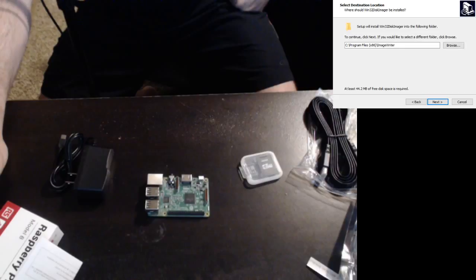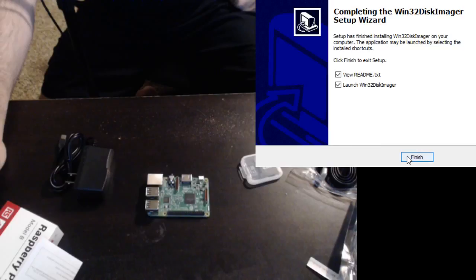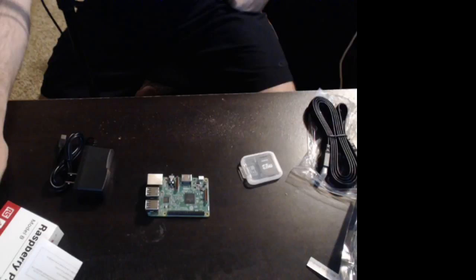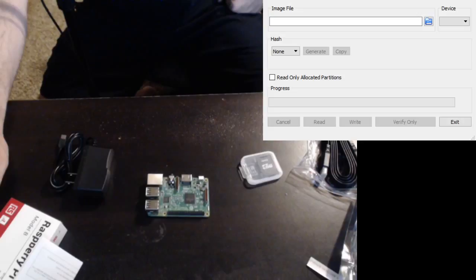We'll call it ImageWriter. Let's create a desktop shortcut. Disk Imager did load up. Here's what I see — it's just a little window. Now let's go over to the RetroPie instructions. To install it to the microSD card, you'll need to do this. That's the only instructions you get from RetroPie — this is kind of do-it-yourself. Let's take the next step and get this microSD card installed.